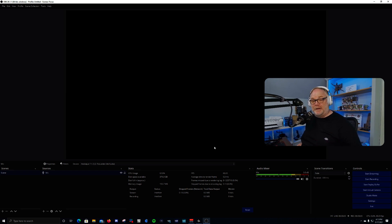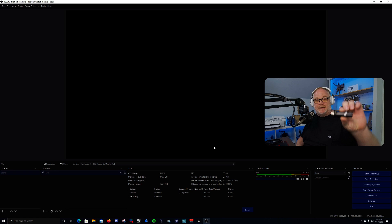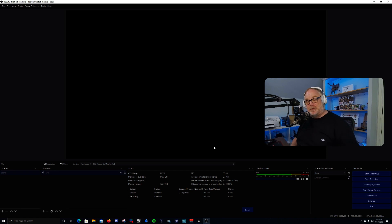If you have any more questions feel free to comment below. In case you're wondering what I was talking about with a gain booster, this is the Cloudlifter CL1 gain booster. I'll plug that up and give you an idea of what it will do for you.